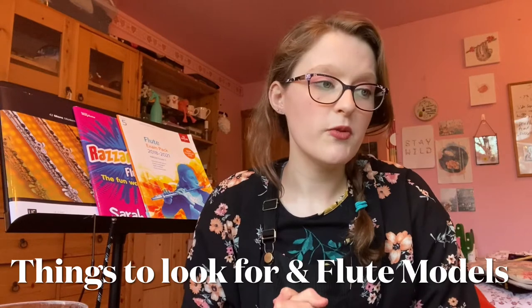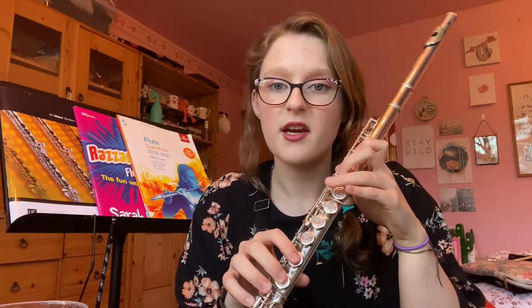First I'm going to tell you what to look for before I recommend some models. When you are looking online or in store, you need to be looking out for two things. One of them is an offset G — when you start playing the flute, your G key is slightly off to the side to make it easier to play, as opposed to being in line with the others. That's the first thing to look for. The other thing is a split E mechanism.